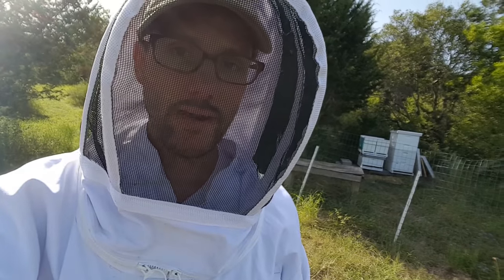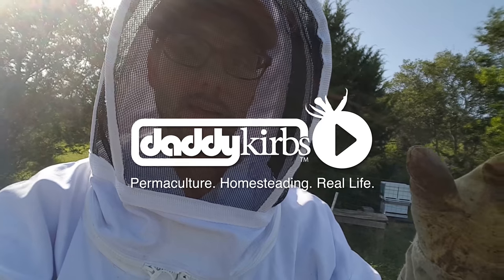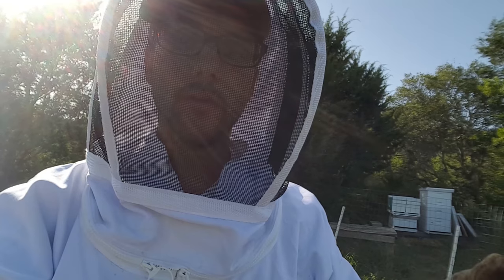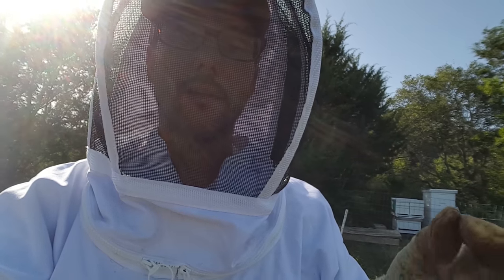This is day two of the queen installation. I opened the hives and placed the queen cages in yesterday. I'll open them up and show them to you today. Now 24 hours later, I'm taking the cork out so that the bees can release the queens.